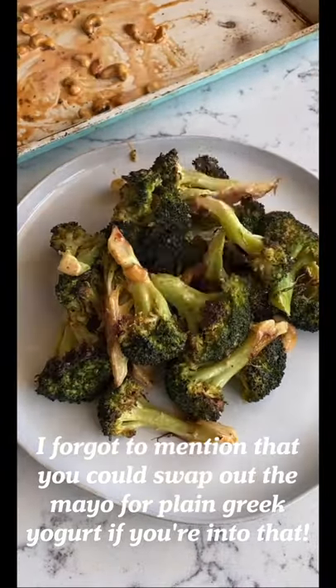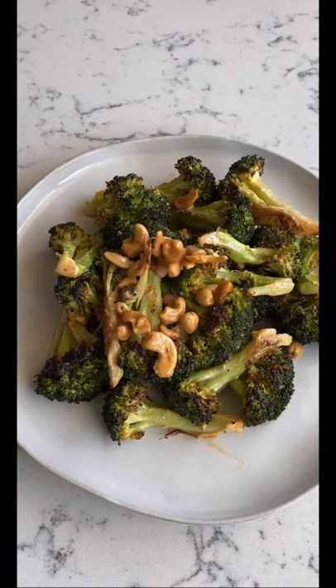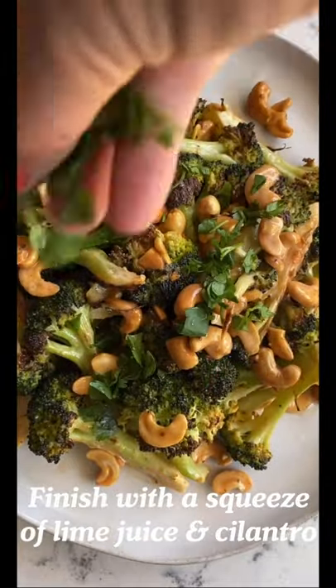And because I forgot to say it earlier, you could totally swap the mayo for Greek yogurt if you're into that sort of thing. Once all the broccoli is on the plate, add a squeeze of lime juice and some fresh cilantro on top.